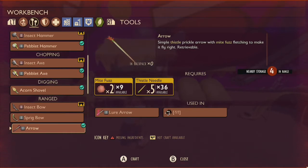And in order to craft a bundle of 10 arrows, you will need 2 mite fuzz and 5 thistle needles.